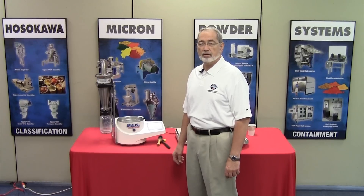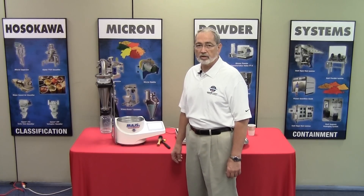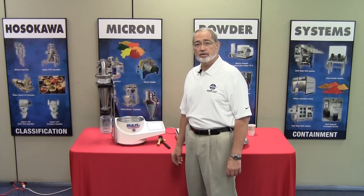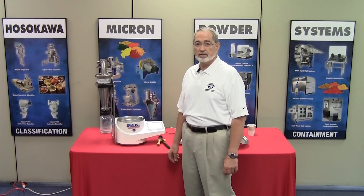Hi, my name is Tim Calvo and I'm with the Laboratory Equipment Sales Group of Hosokawa Micron Powder Systems. Today we're here to introduce the Hosokawa Micro Airjet Sieve for particle size analysis.